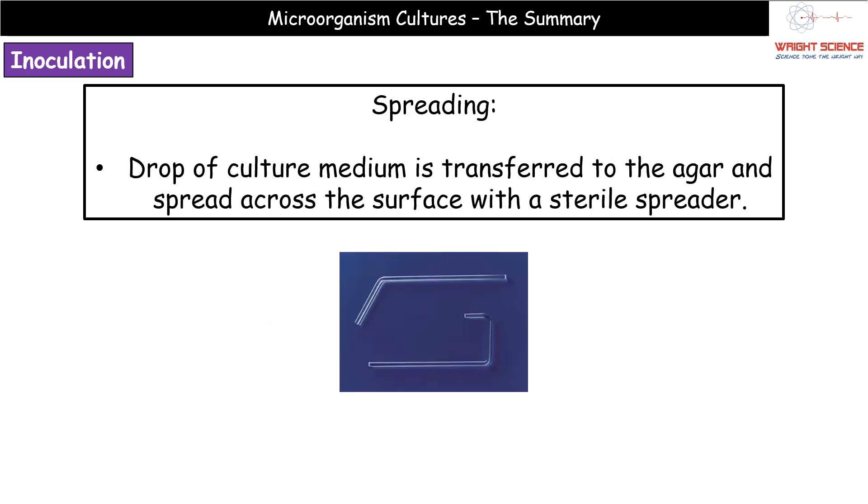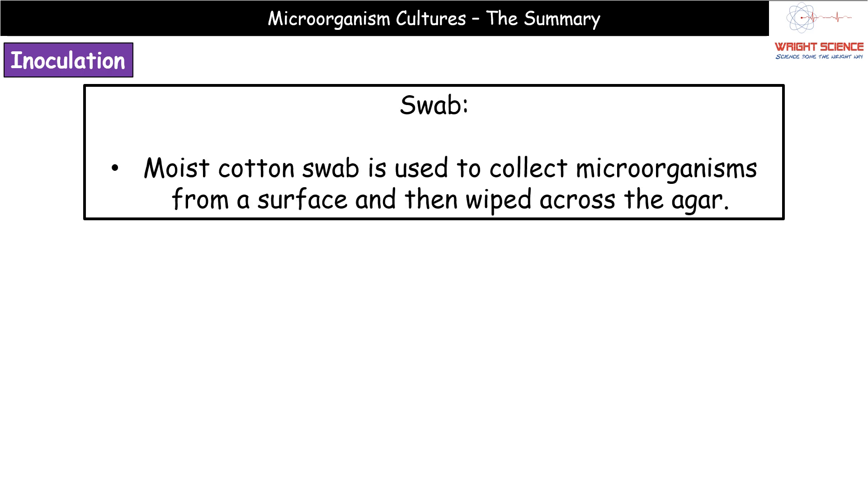The third method is spreading: place a drop of culture medium onto your petri dish, then use a glass spreader and twist it in a circular motion to spread the drop evenly across the surface. You can also use a swab, which is typical for transferring microorganisms from a surface — simply wipe the cotton swab across the surface of the agar.